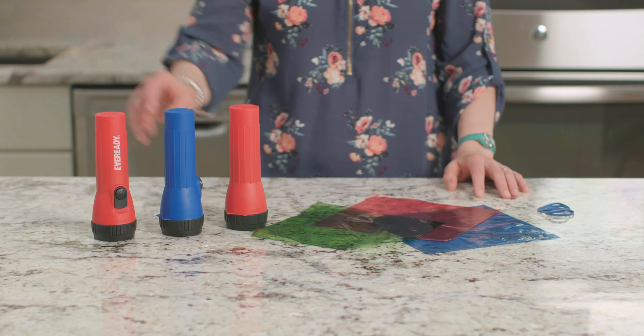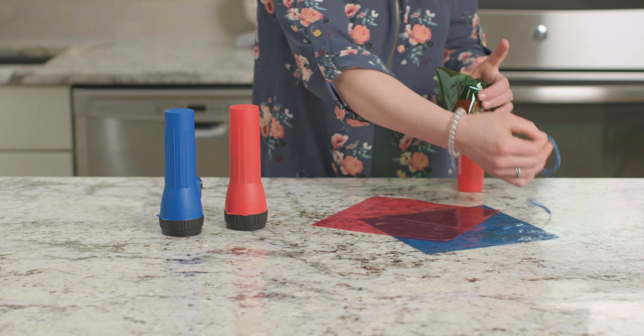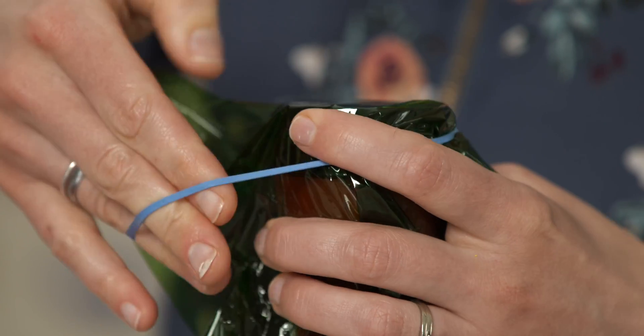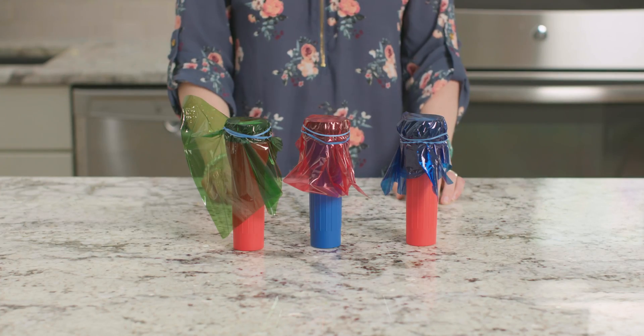We'll start by covering each flashlight with a sheet of red, blue, or green cellophane and securing it with a rubber band. If you don't have cellophane, you could also use colored plastic wrap or even colored tissue paper.